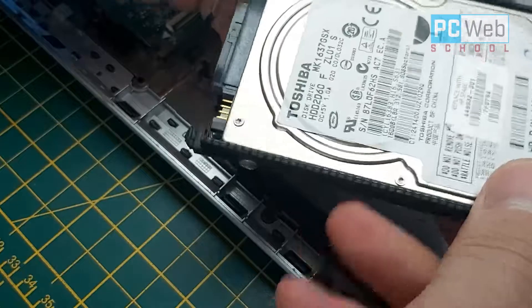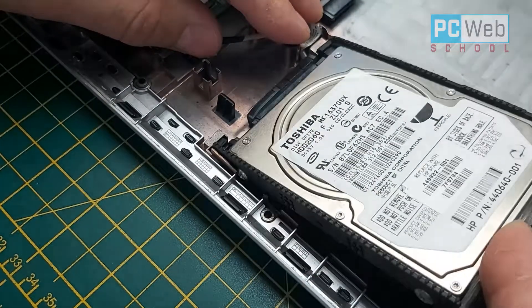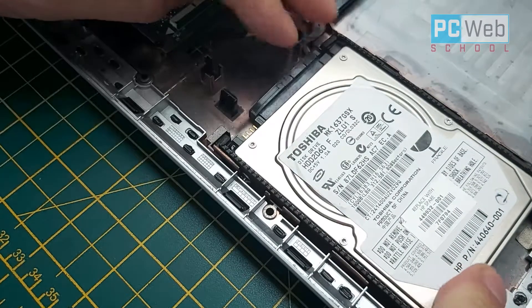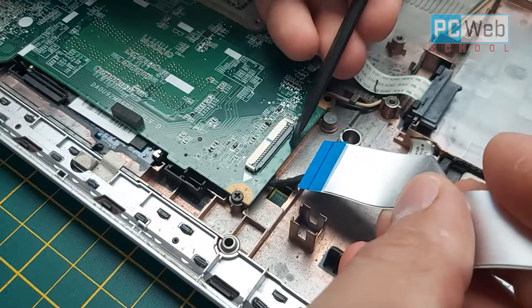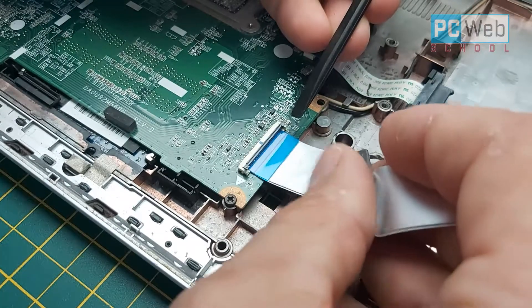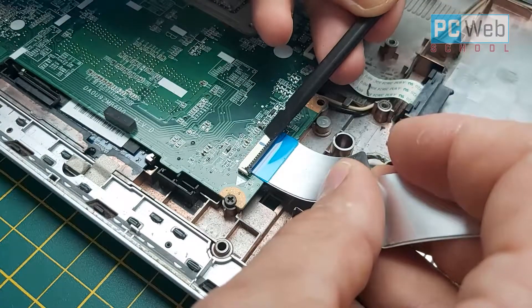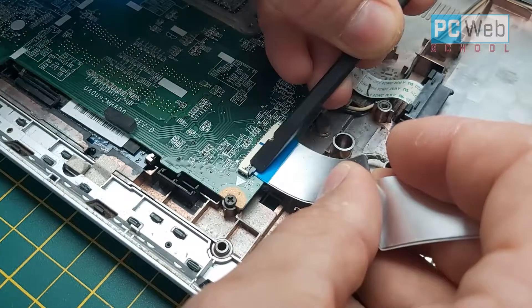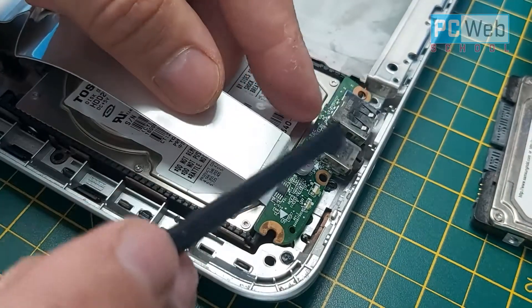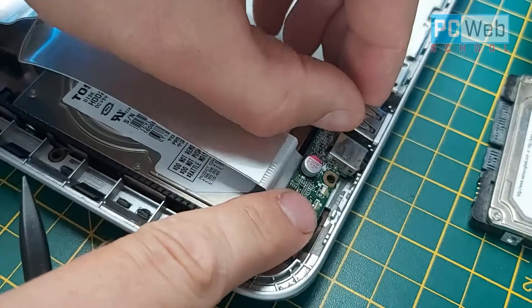This SATA connection can only go in one way, so you can't connect it wrong. Push the hard disk back into place. Now start putting everything back together — connect the USB and audio jack connector back to its ribbon cable connection. Make sure you put it back correctly, because if it's wrong it won't be working. I'm going to speed up the video from now, as this part is just putting everything back as it was.